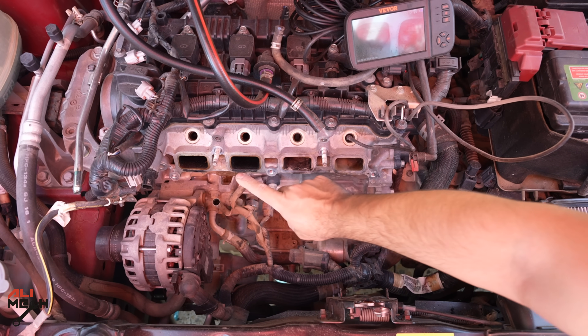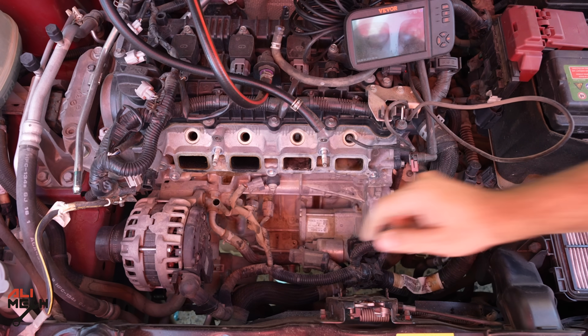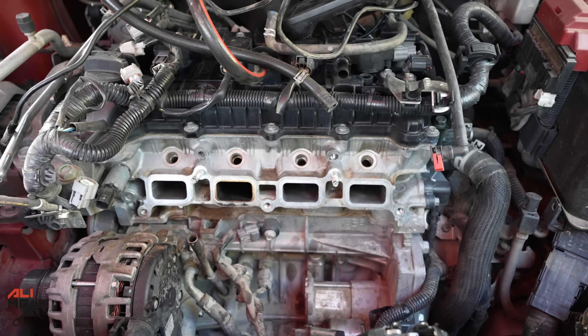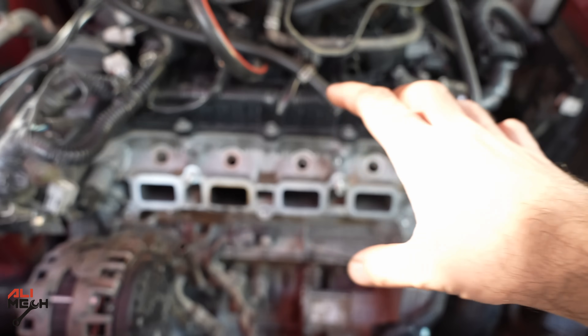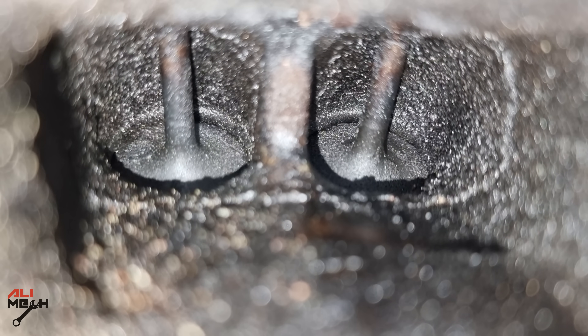I just cleaned these two valves. I'm not going to clean this one because it's open until I turn the crankshaft to close it. But now I will clean this one. I just cleaned these three intakes. Now I'm going to rotate from the crankshaft until it closes this valve, and then we're going to clean that one.